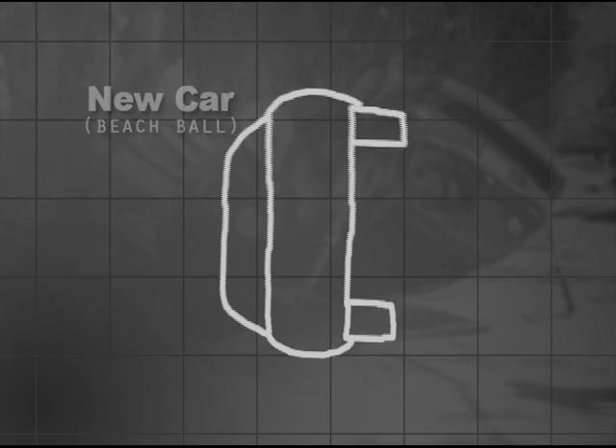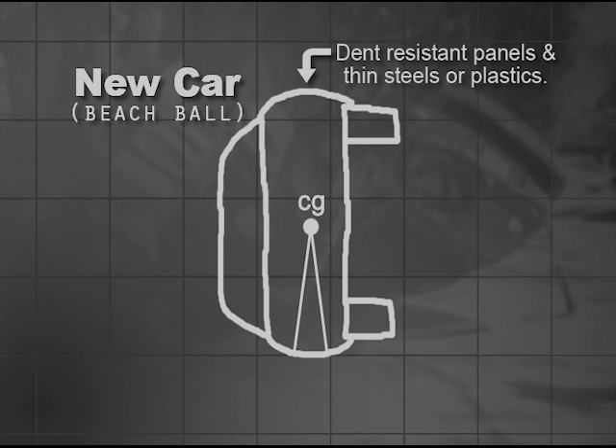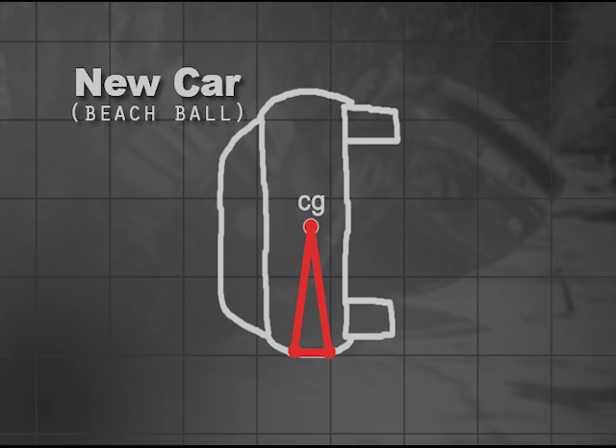The cars that are being manufactured today are more like beach balls. Sides and roofs are thin steel or plastic, which act like springs when they roll and bounce. They're very round, which causes these vehicles to have a narrow footprint when they end up on their sides or roofs.